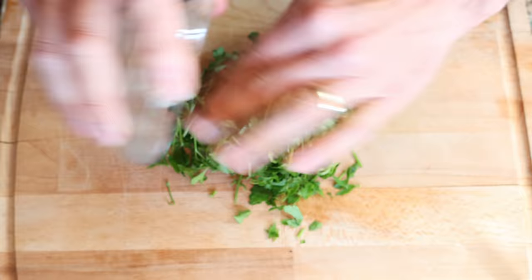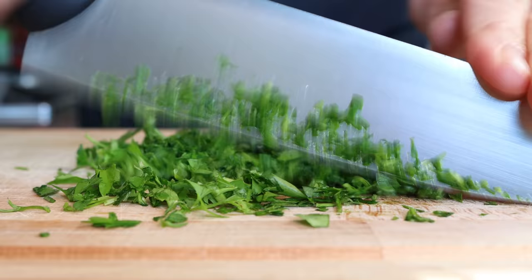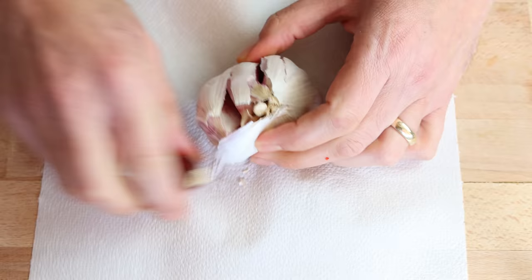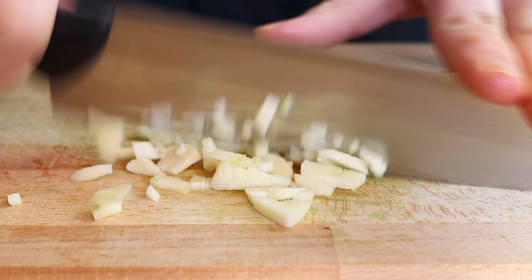Grab a generous handful of fresh parsley and finely chop it — we want to end up with about a quarter cup of finely chopped parsley, which is 16 grams. Then grab two cloves of garlic, remove the skins, and finely mince them.